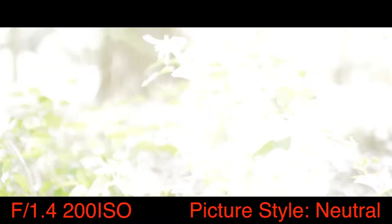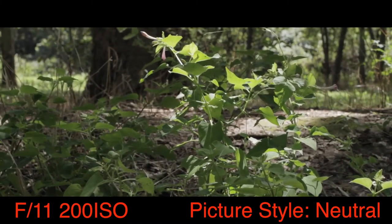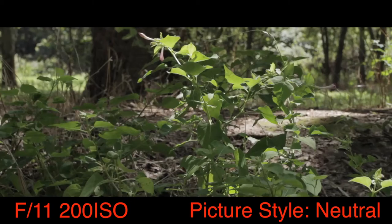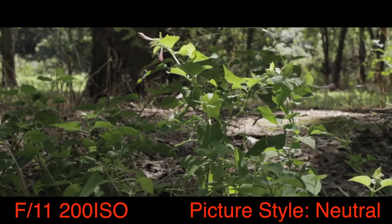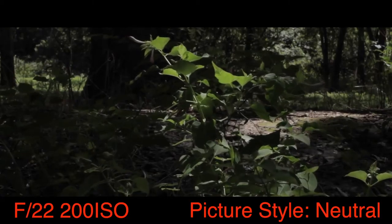This video is shot at an opening of f/1.4 with ISO 200 — very overexposed as you can tell. Then I went ahead and changed it to f/11, which is slightly better. And then finally at f/22, still at ISO 200.